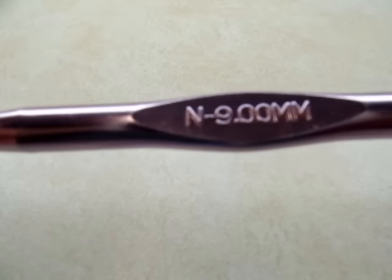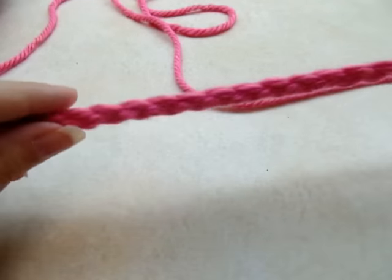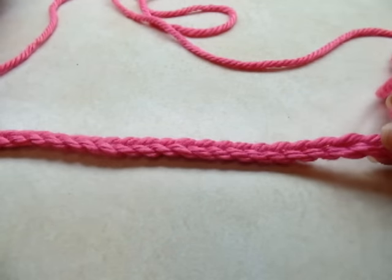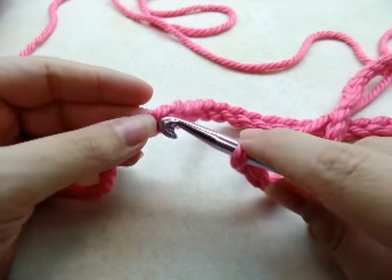I'm going to be using a size N, which is a 9 millimeter crochet hook. Go ahead and start off with a chain of 60, and then without twisting your chain, follow it down and slip stitch into the very first stitch — it's going to form one large ring.